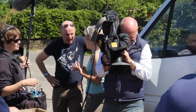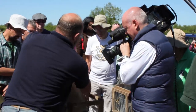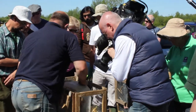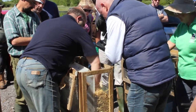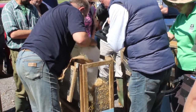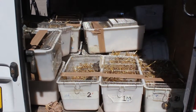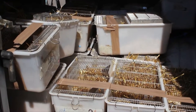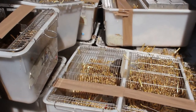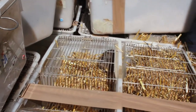Two types of release took place. Most of the voles were in family groups and these were put into soft release pens placed around the reserve. After a couple of days, baffles would be put in to allow the voles to come and go. In addition, some single voles were hard released — that is, put straight into the water. Hopefully they will all go on to reproduce and thrive in their new home.